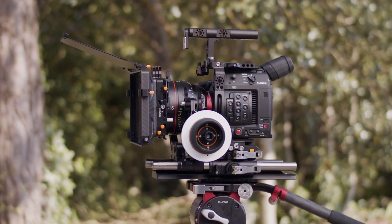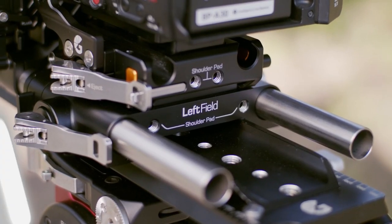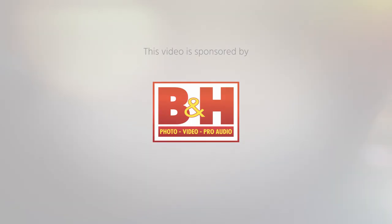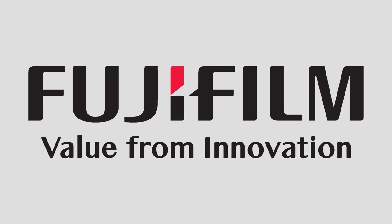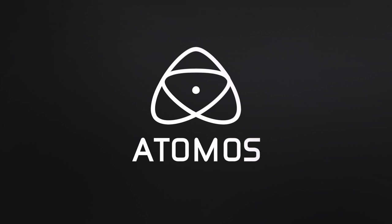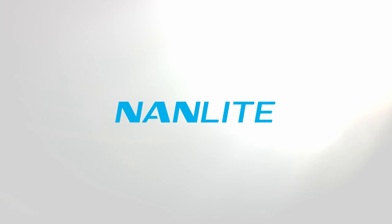This video is about the Bright Tangerine EOS C500 Mark II Left Field Cage and their Drumsticks titanium rods. Welcome everybody to another Cinema 5D virtual show video. Today I am again talking to Rob from Bright Tangerine in Los Angeles.